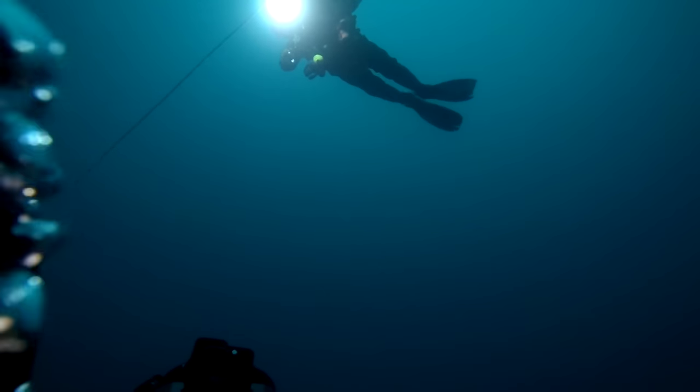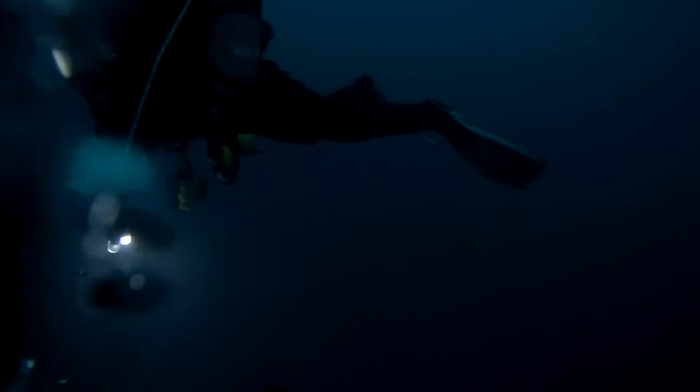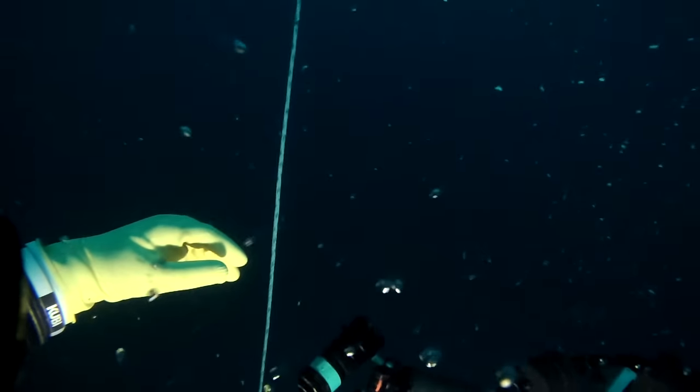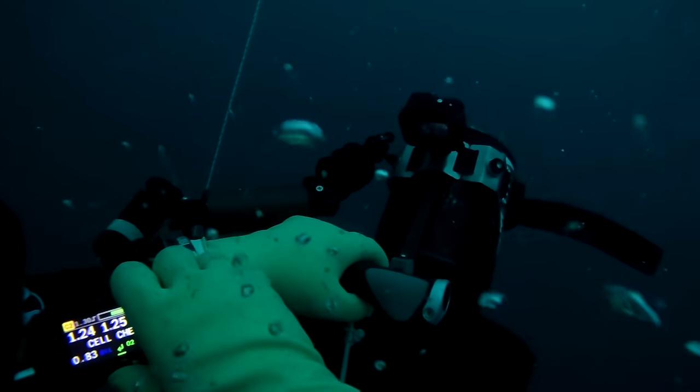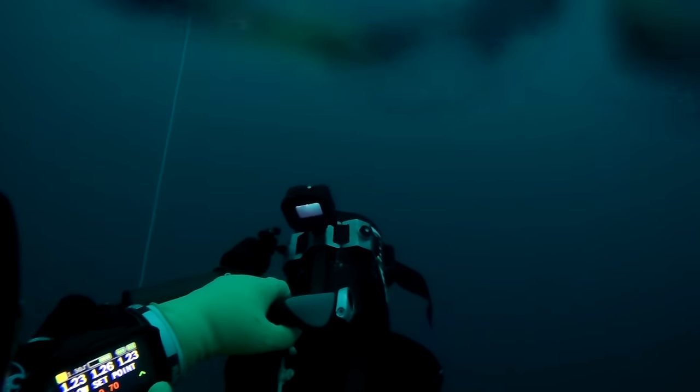I like to get off the bottom as quickly as I can. My computer often objects to this, which is why you can see it telling me to slow down. But I reckon the depth change down there isn't that great and I want to get up to that deco stop as quickly as possible. At my first deco stop I'm going to accelerate my deco and push the set point up to 1.5. I do that both on my unit and also the off-board computer that I've got on my right hand wrist.